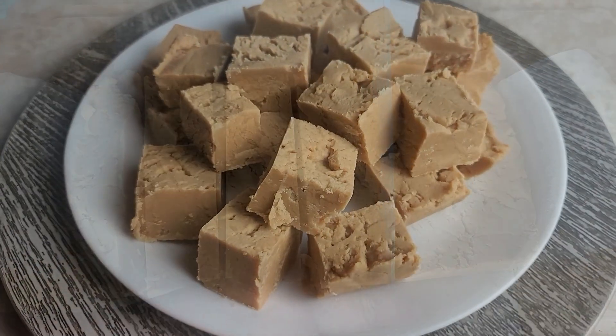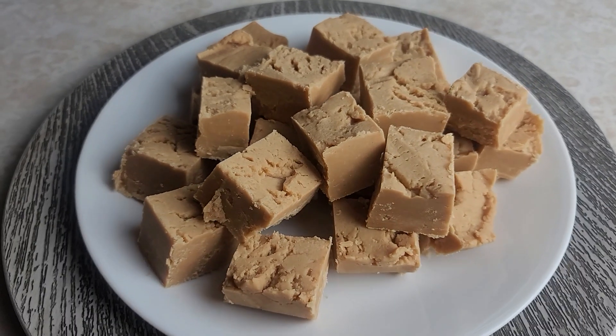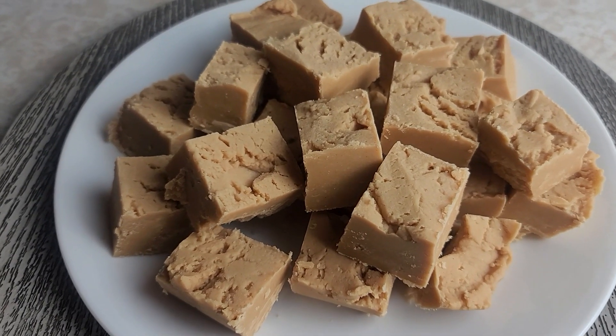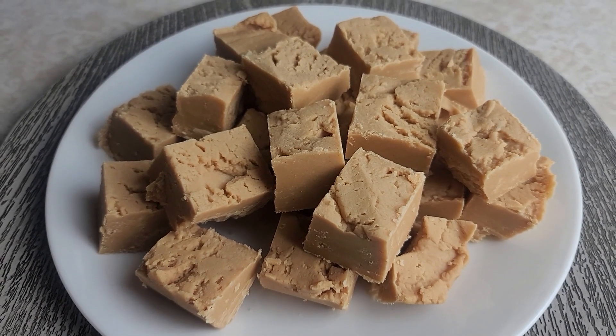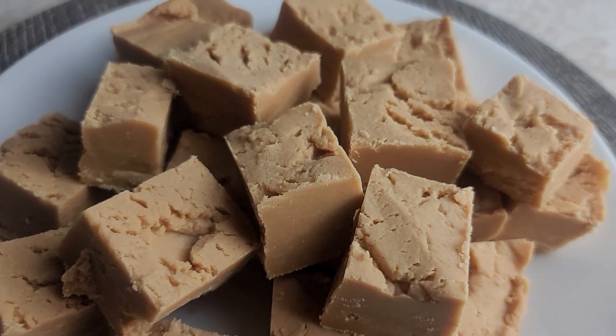That is it — this is the easiest fudge I have ever made. It's so simple and it's delicious. We just love it. Peanut butter fudge! If you like walnuts, you could just put them on top before you put it in the fridge. If you like this video, give us a thumbs up and subscribe — we'll see you in the next video.